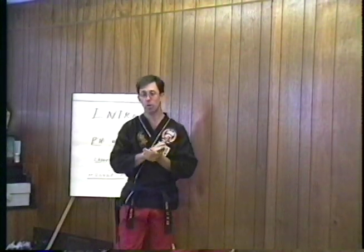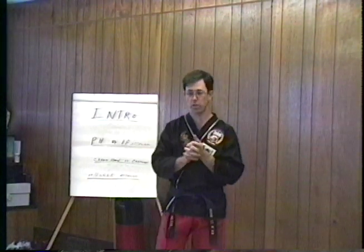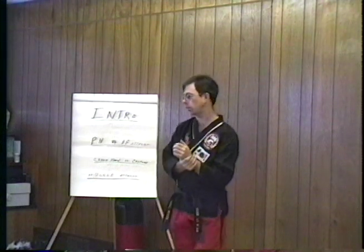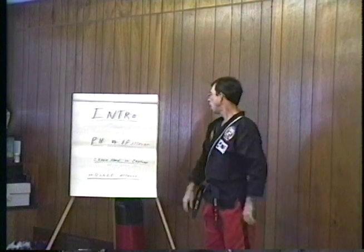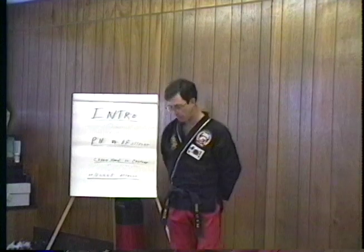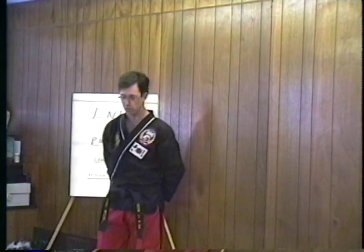Before I even get started, I need to answer some questions about the difference between pressure points and poison hands. We talked about pressure points and poison hands in the first tape and in the books. I'm not going to repeat what I've said in the other books, so you do need my pressure points and poison hands books and tapes.